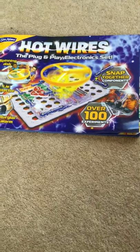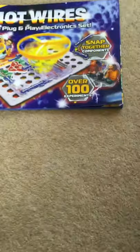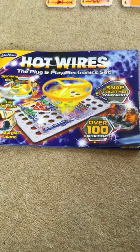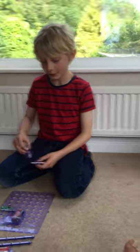Hello, this is our first YouTube video and we're so excited - I'm psyched! I am Elijah and this is Finn, and I'm just building a contraption.